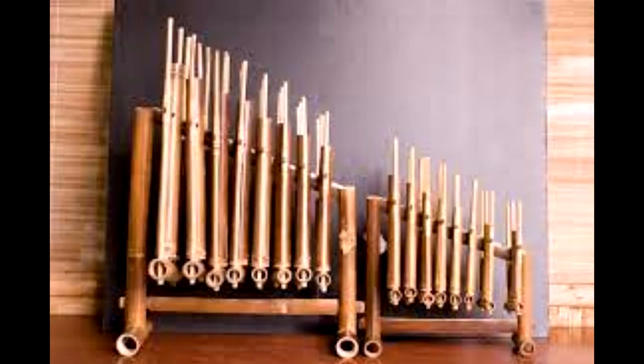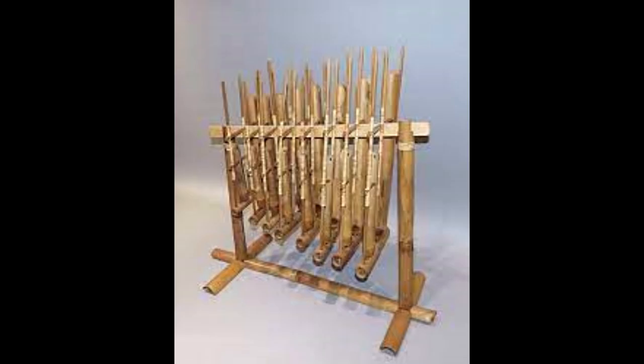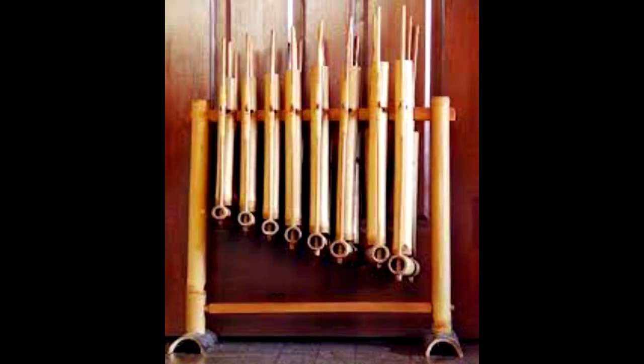Some Anklungs produce just one note or chord, meaning players must form Anklung orchestras to perform melodic pieces. Others feature multiple tubes, each producing different notes. Traditional Anklungs use the pentatonic scale; such scales are a Western invention and were likely introduced during the colonial era. Before then, Anklung melodies were probably microtonal. In 1938, musician Deng Soetigna introduced Anklungs that used the diatonic scale, which became known as Anklung Padang.